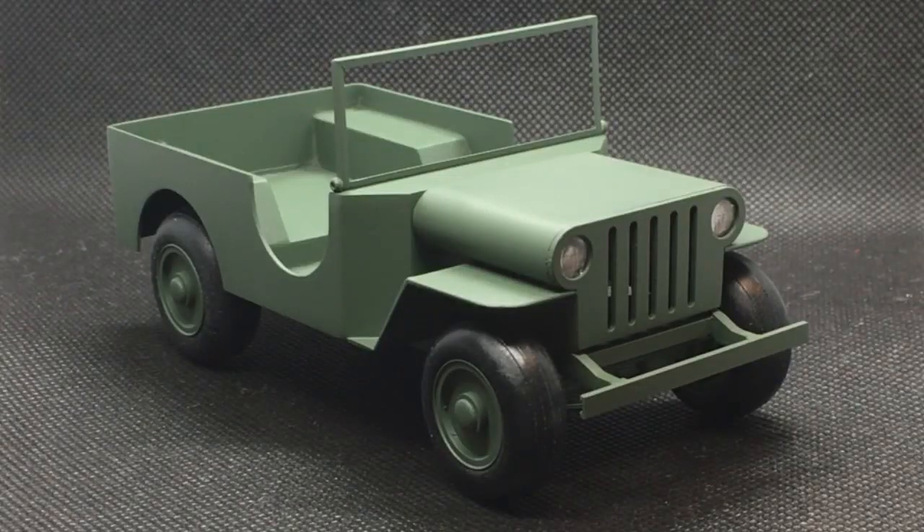Hi guys, this is Bill from Spencer1984.com with another update to the Beetle Bailey Jeep. As you can see, we're getting onto the home stretch now. I've got the body mounted on the chassis, the wheels and tires mounted, and everything you see here painted Tamiya Field Grey.